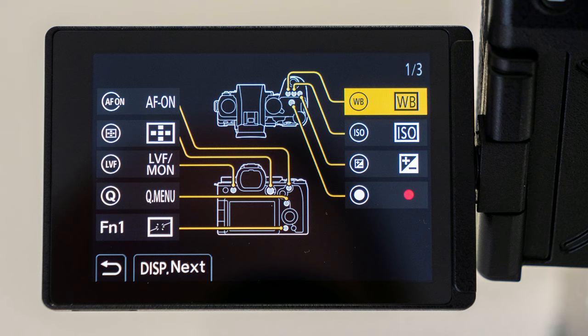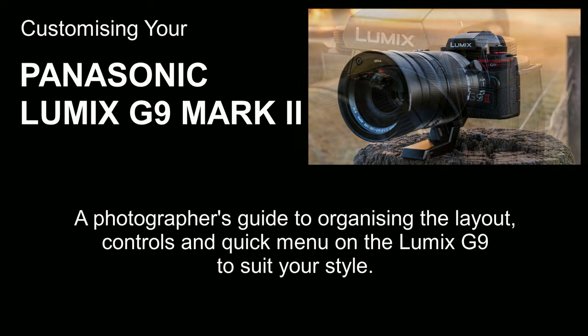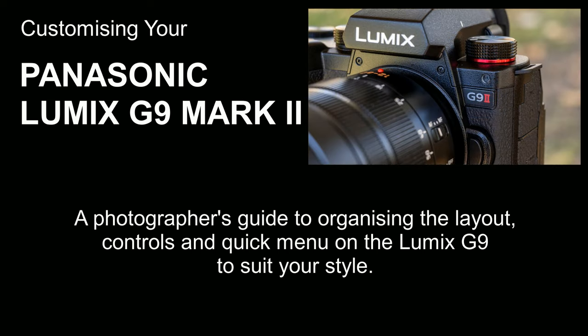And now I've gone and done the unthinkable. I've done a full factory reset and taken the camera back to how it was when I first took it out of the box. Now I'm going to do it all again, but this time I'm going to record the customization so you can see how I did it. I'm not suggesting you're going to want to set your camera out exactly the way I do, but I hope this will give you some idea of what's possible and help you get to know the new menu system along the way.